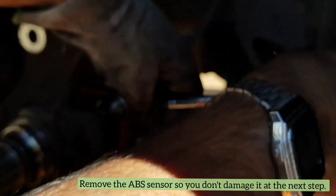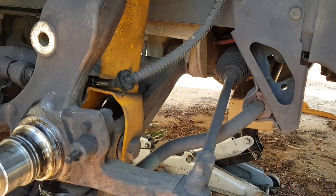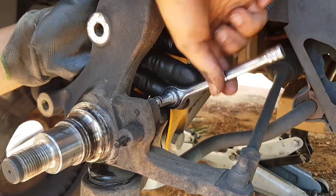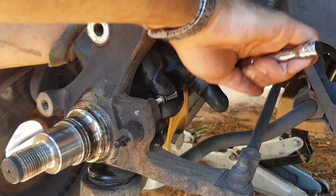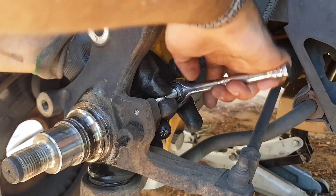I decided to remove the ABS sensor because I didn't want to damage it being so close to that bearing. With a seven or eight millimeter bolt holding the ABS sensor, that bolt comes out and then you can very carefully pull the ABS sensor out of harm's way.